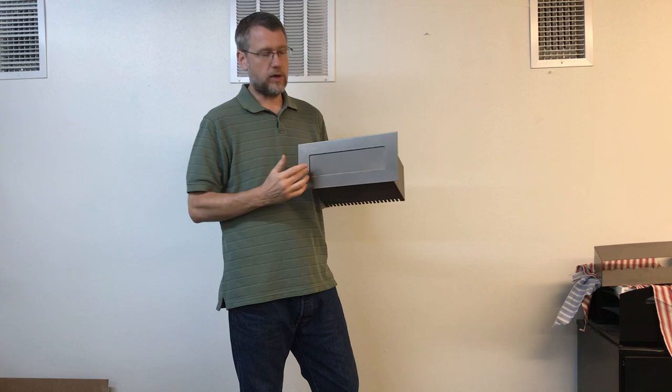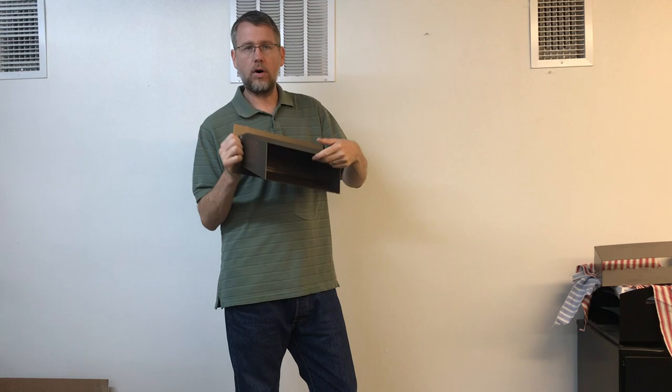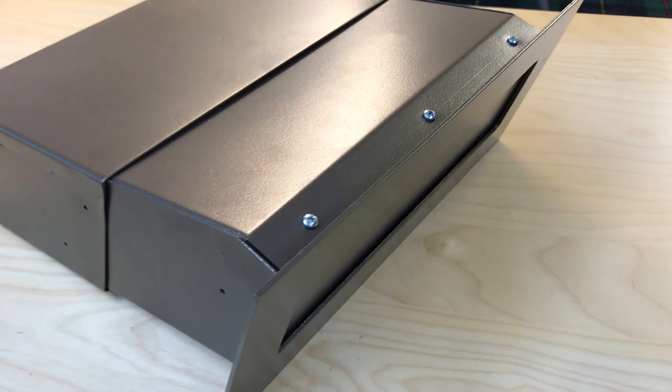The cover plate — this is the portion right here — is 14 inches wide by 6 inches tall. So when you cut that hole in your wall, it's going to cover it as long as you don't go any greater than 14 by 6. This is really heavy-duty steel, so you don't have to worry about it bending when you're putting this through the wall. It's really made well.